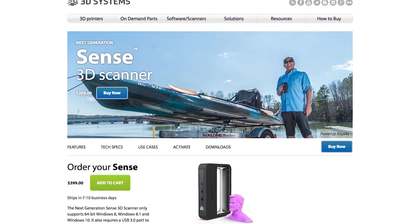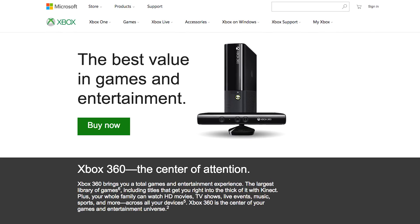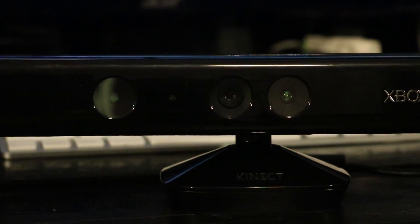Hi, I'm Blake from BA Electronics. Have you ever wanted to 3D scan something? Well, I have too, but the prices of 3D scanners these days have really put me off of that. Well, if you have an Xbox 360 Kinect, you're in luck — the Xbox 360 Kinect can actually function as a 3D scanner. I'll show you exactly how to make it do that.